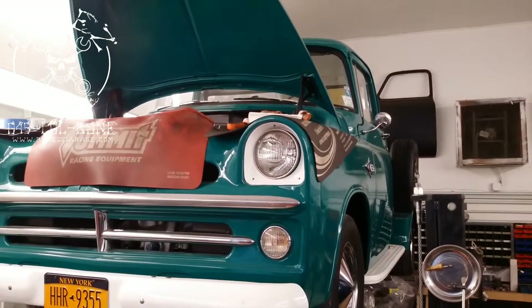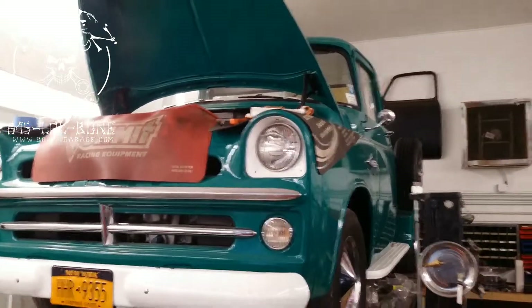Bones here, Bones Garage. Just giving the update on the 1957 Dodge D100.